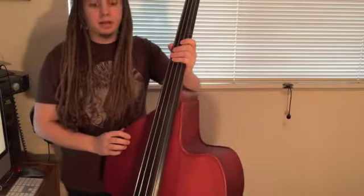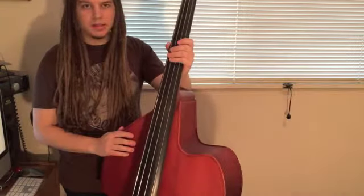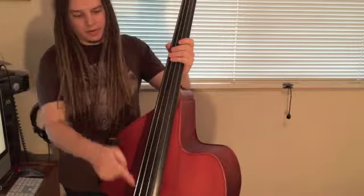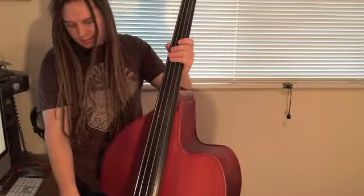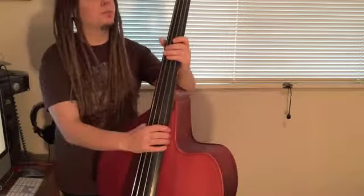Hey everybody, this is the Palatino Billy Bass I have for sale. Just wanted to play it a little bit so you can hear what it sounds like. I've got a mic on it and I also have the pickup DI, so I wanted to play it and I'll play you both signals separately.